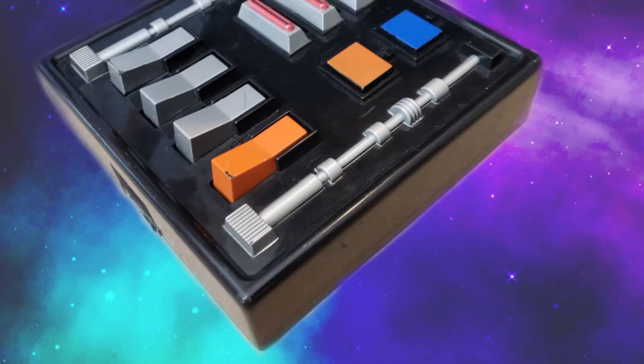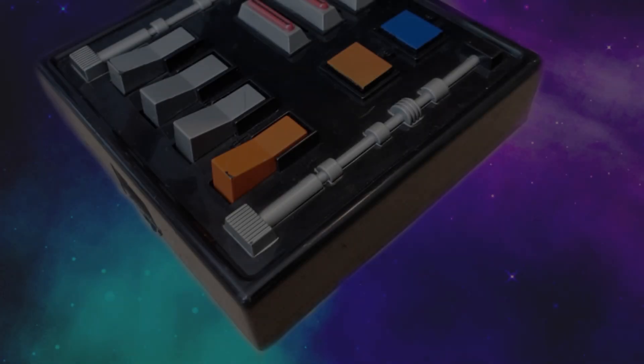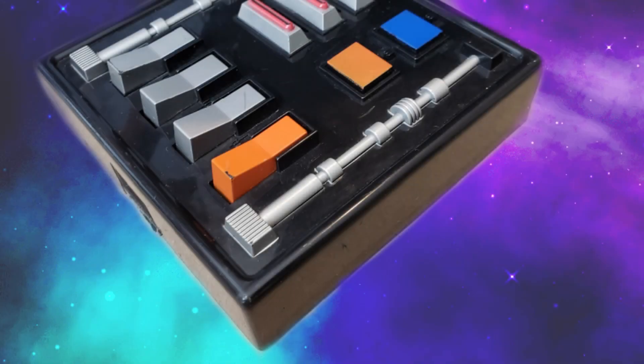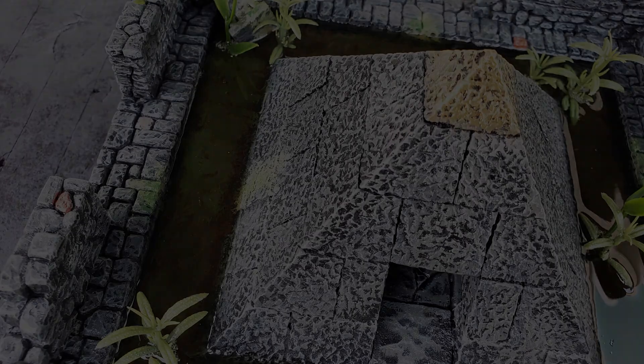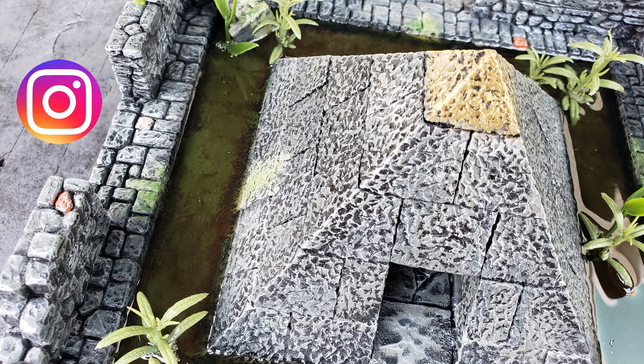Greetings, Earthlings! It is I, the Crafting DM. Today we will take a look at some water effects! If you like what you see on my channel, please go ahead and like and subscribe. And also you can check me out on Instagram at thecraftingdm. All right, let's take a look.